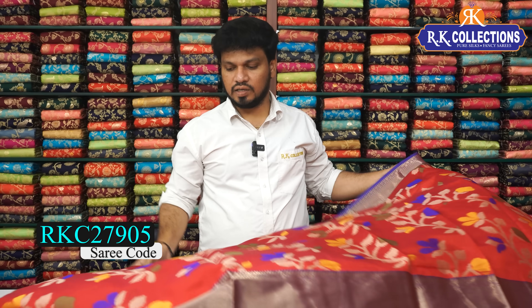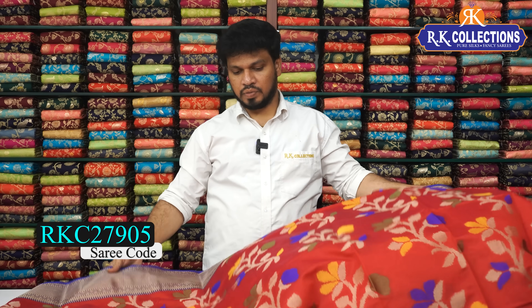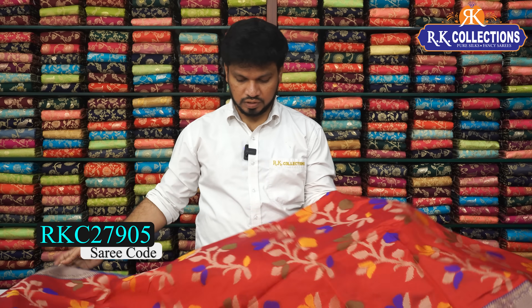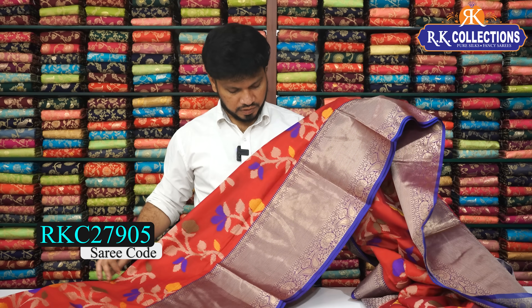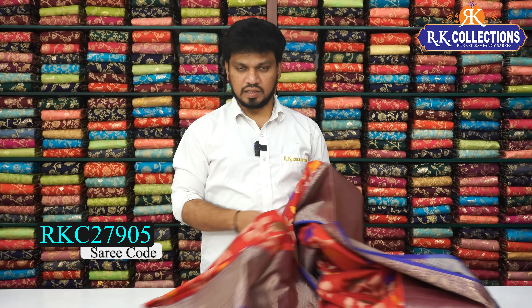This is a beautiful color, great for temple functions. We have a beautiful blue color combination — a single color combination with a collections picture.